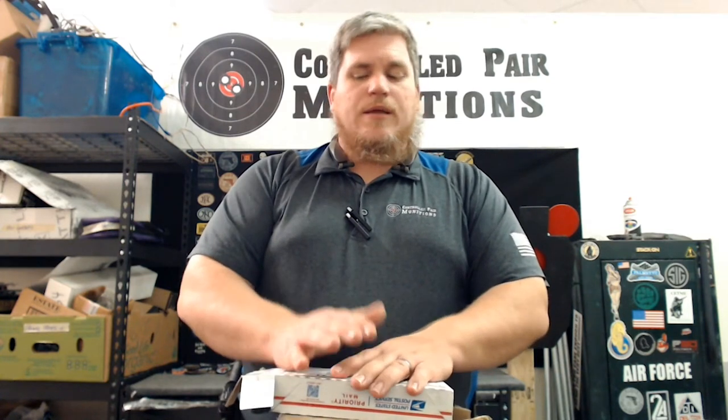Hey guys, Jerry from Control Pair Munitions with another box opening. After the other day with the Black Scout Survival stuff, I did go check the mailbox. I found out I got the rest of the stuff that was just in the mailbox after I made the video, so I did open it up already and I do know what's in there. It's all stuff from Black Scout Survival — really good, veteran-owned company. If you haven't watched any of their videos, please go over there and give those guys a like and subscribe.